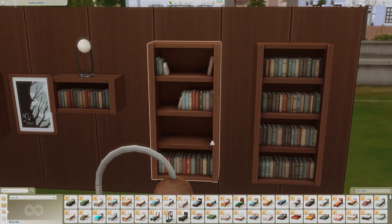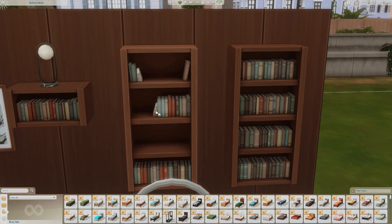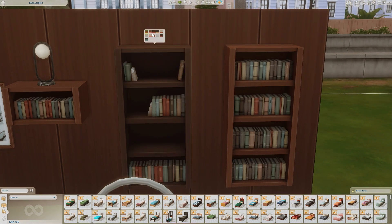Then we have the longer bookshelves. This one comes with a nice little book in it as well, and has the same color swatches in terms of the wood colorings.